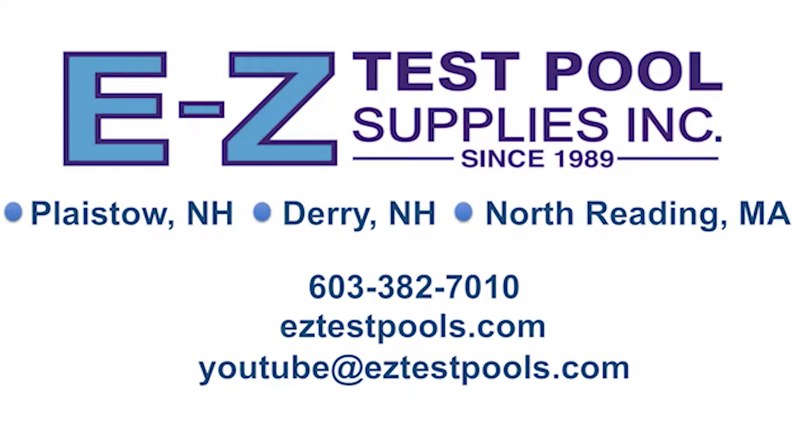I hope you enjoyed this video. If you feel so inclined, please like, share, comment, find us on Facebook, and subscribe if you haven't already. Or click the bell notification to receive our most updated content. This is Kent from EasyTest Pool Supplies, and thanks for watching.